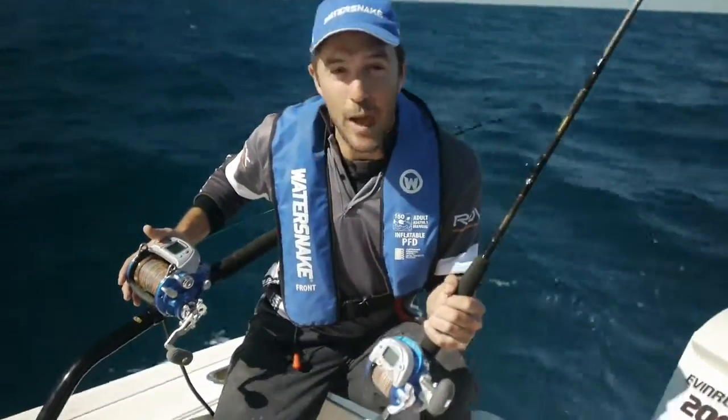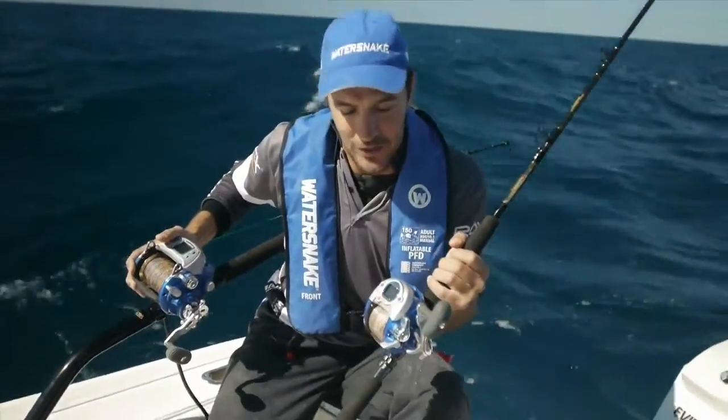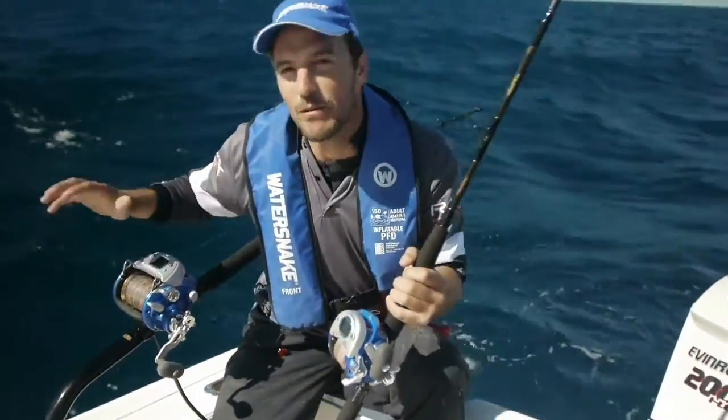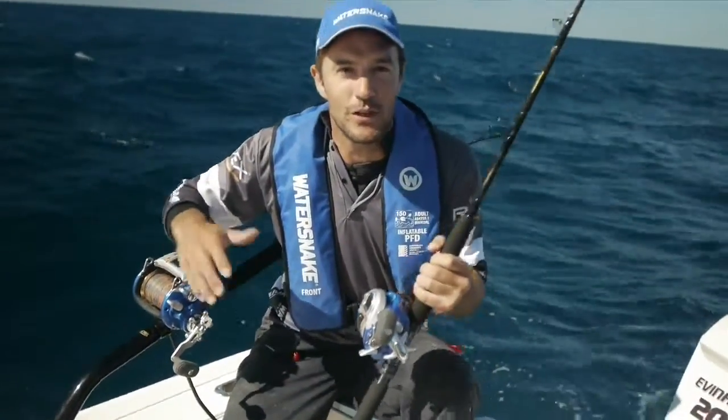There are two models in the range and both of them are built around a high performance Japanese engine. These reels are perfectly suited for fishing in medium to very deep water, also for jigging and for high speed retrieve fishing scenarios.